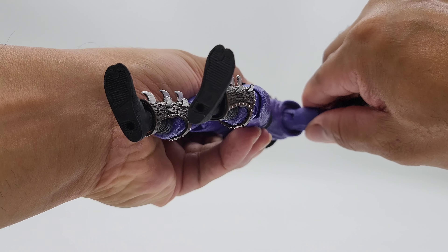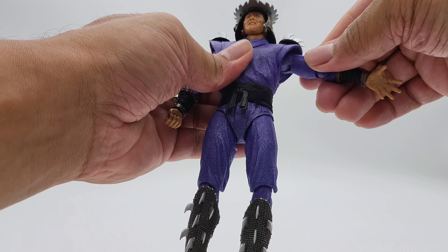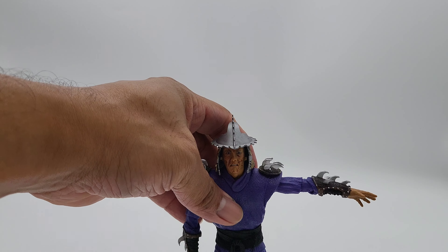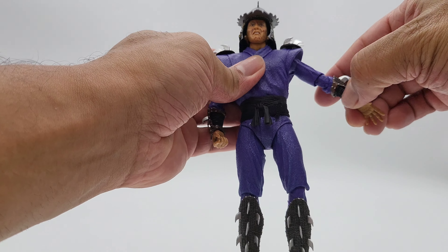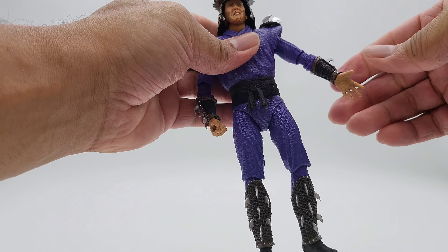Let's look at the arms. The arm latch rotates nicely. It's a very stiff figure though — as far as lifting the arm goes, he can do a crosswalk position but he's not going further than that.